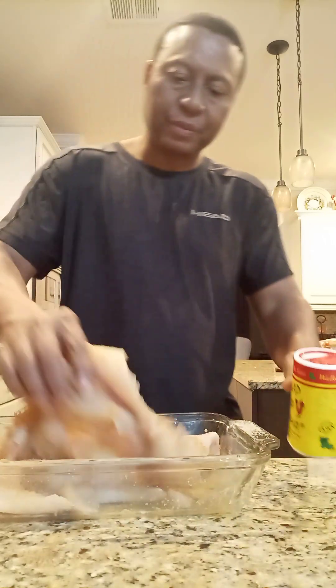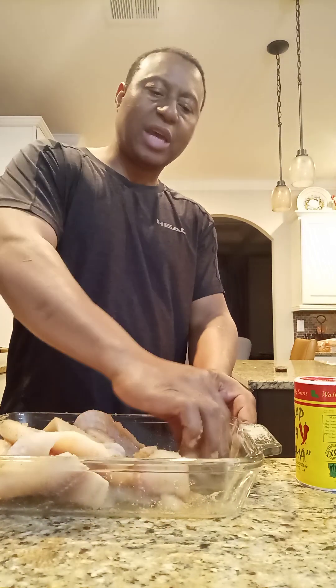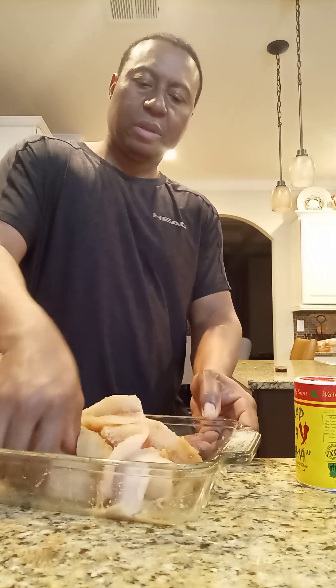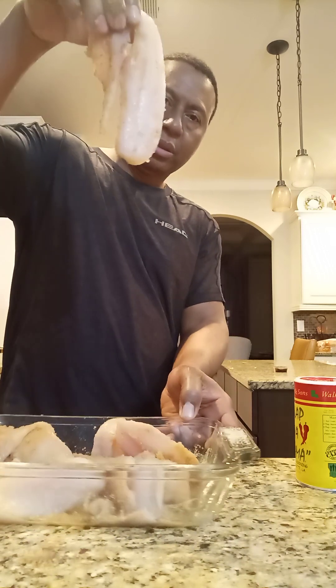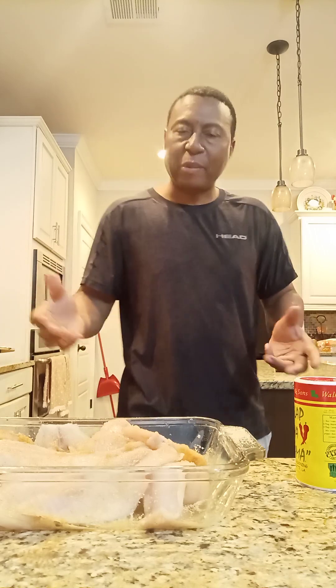You're gonna bake it, put it in the oven. I got it from Publix - it's really fresh, you gotta go to Publix and get you some. It's really fresh behind the counter. I'm gonna put it in the oven tonight. Welcome back YouTube channel, YouTube family!